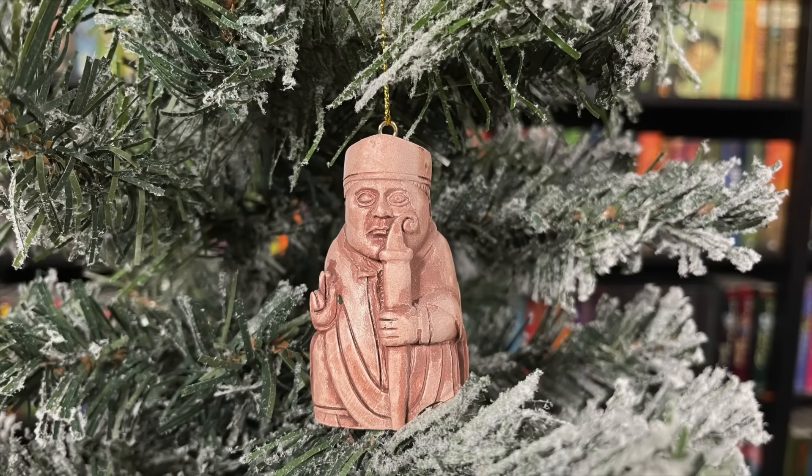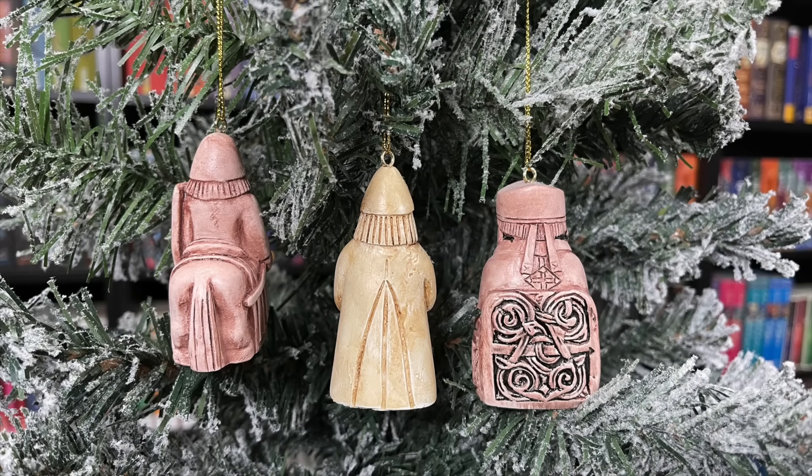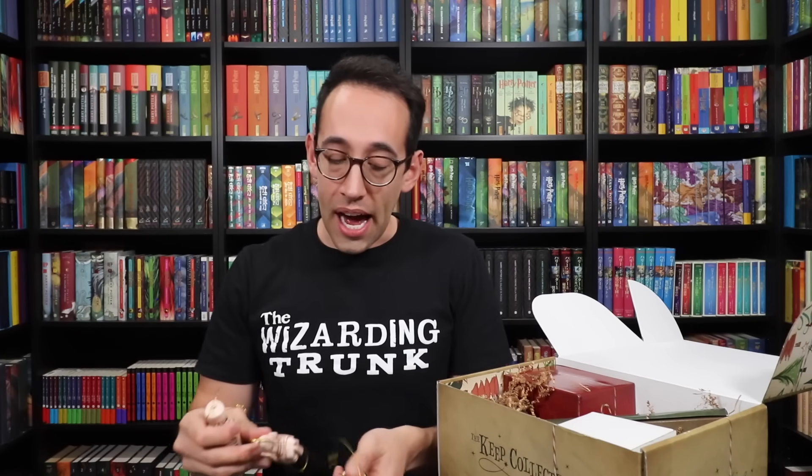There are three variations of the ornament. We have the knight, the rook, and the bishop. Look at the back design — isn't that crazy? You'll receive one of the three and then can collect the other two via the Wizarding Trunk's website. Check the description down below to collect the others, and leave a comment letting me know which ornament you received. I can't stress enough how heavy these are — they're solid. They feel and sound like stone, but they're not. The detail on these is just spectacular. These are the chess pieces we first see in movie one in the Great Hall.